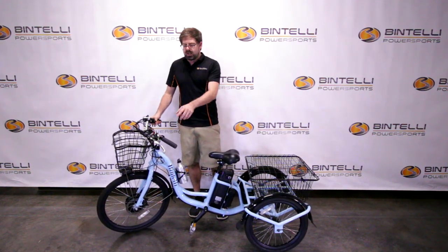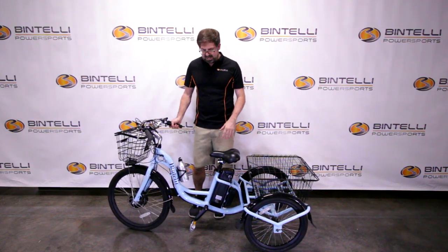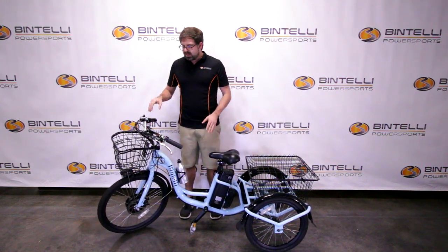If you want to lock the frame, you can absolutely do that and it'll just be a fixed tricycle like any other trike out there. But the BTA — Bintelli Turn Assist — is included with all of these eTrikes.